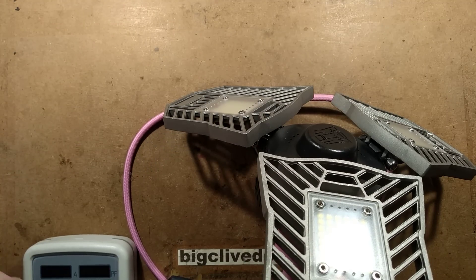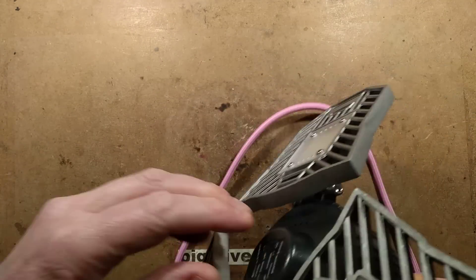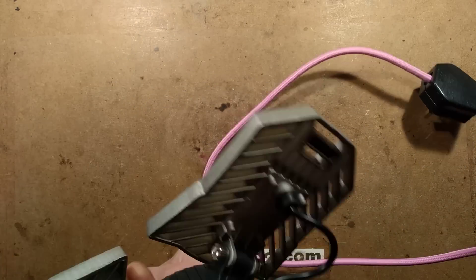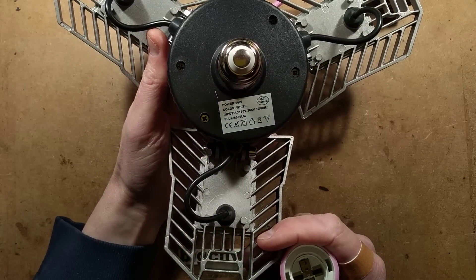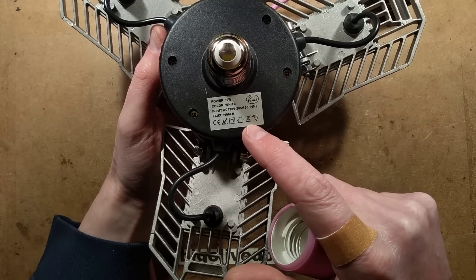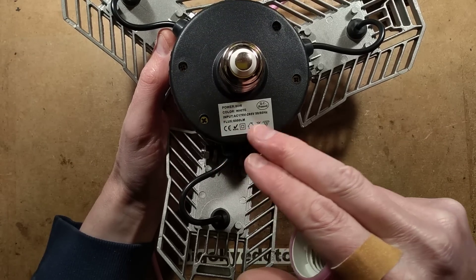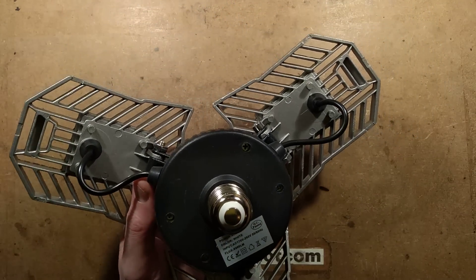The label on the bottom says input AC 170 volts to 265 volts. Not sure if this isn't available in an American and Canadian 120-volt version or other countries around about that. Power it says 60 watt, colour white, available in various shades of white.